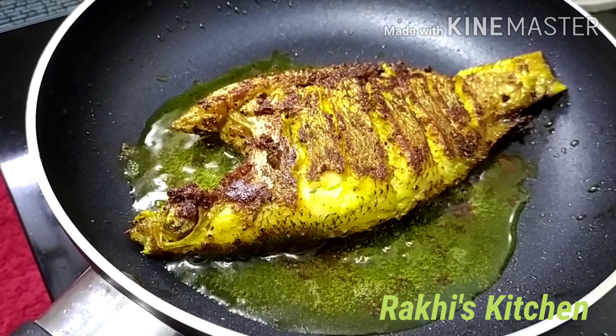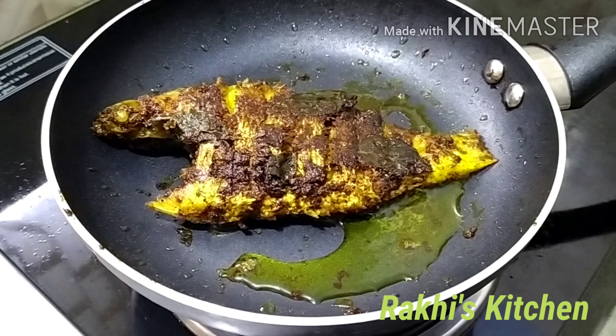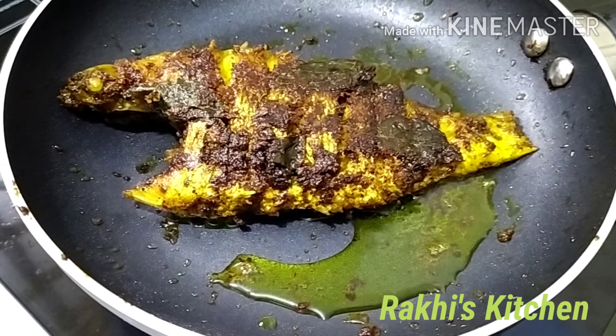We have to cook the meat. I am going to put the meat in a minute. I am going to cook the meat.